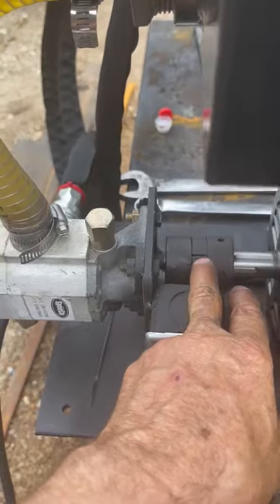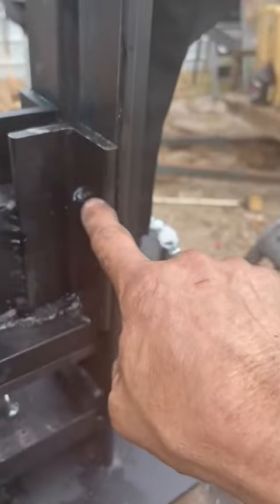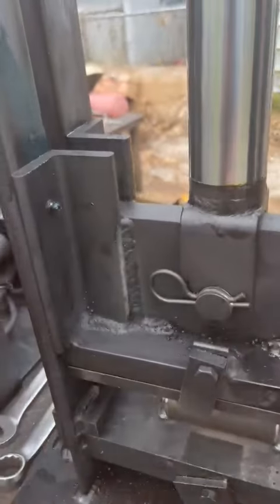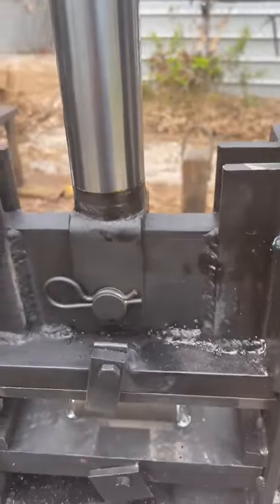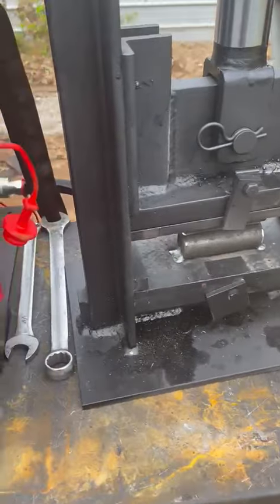If it comes loose and backs off, you're gonna have problems. The next thing is there's grease zerks — it comes greased and the grease will last for a long time. I use a real nice synthetic grease, but be sure and grease it at least once a month. You've got metal to metal sliding here, and if you keep it greased it will not wear out — it'll just work up and down perfectly.